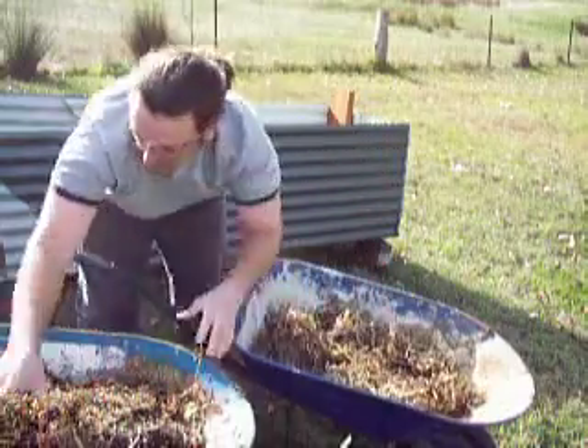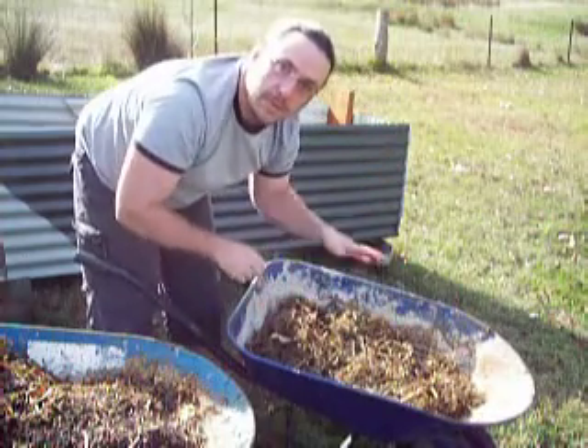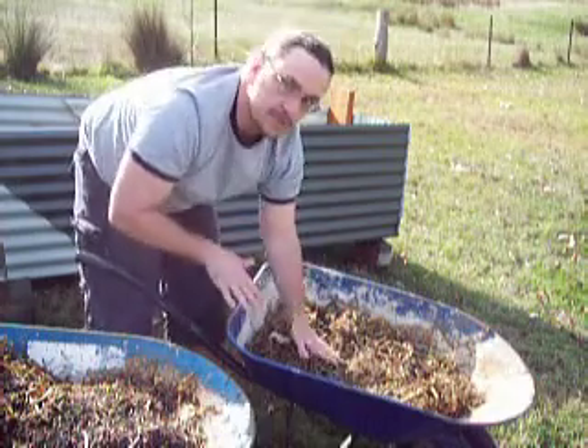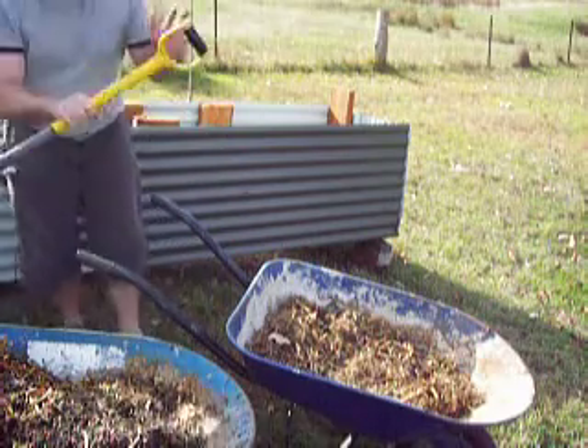Just a little bit of pea straw. Now, that'll break down too, so when you're filling it up put it a little bit higher than you would normally, because it'll actually settle and break down and drop an inch or two. Alright, now from here get your shovel.